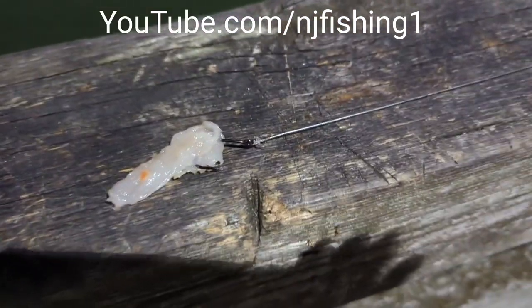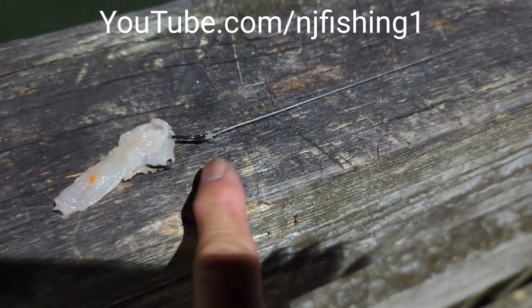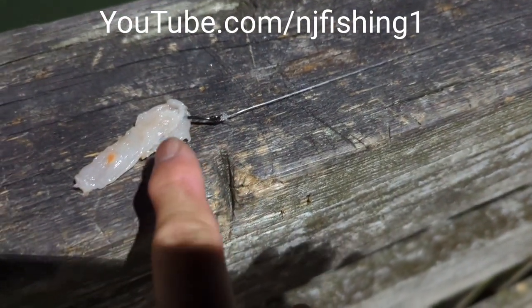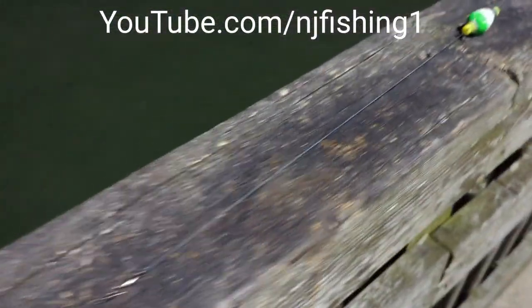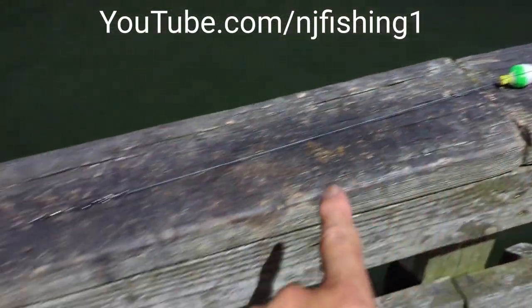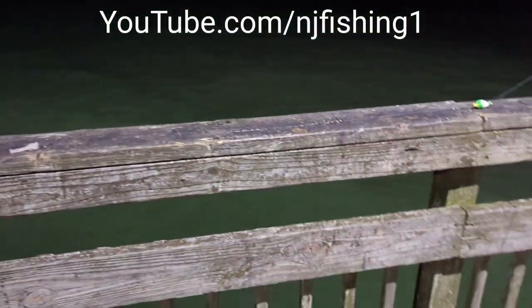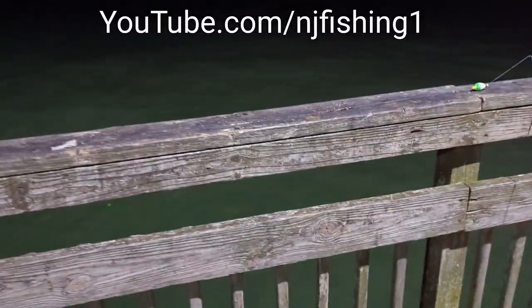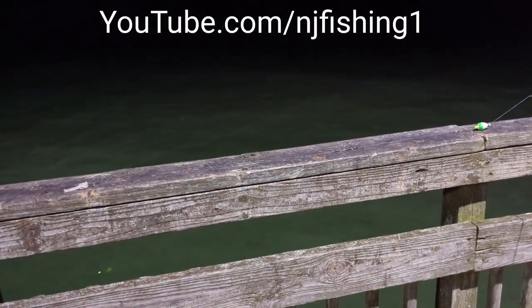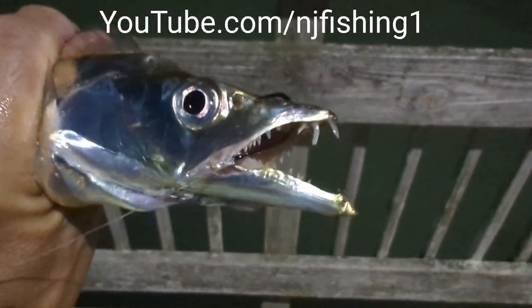Let me show you what I did. Basically, you cut the shrimp vertically and then put the hook in there — maybe half or a third of the shrimp. The bobber is about three feet deep, as you can see here — three feet deep. Then you throw it down there and the fish is gonna bite.